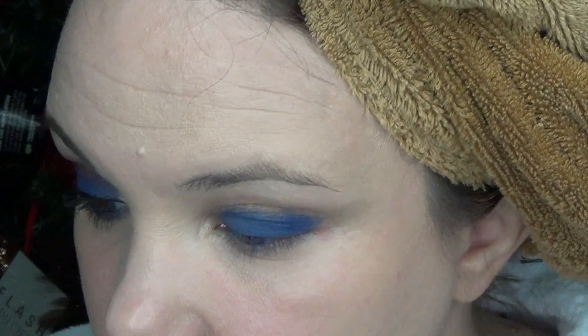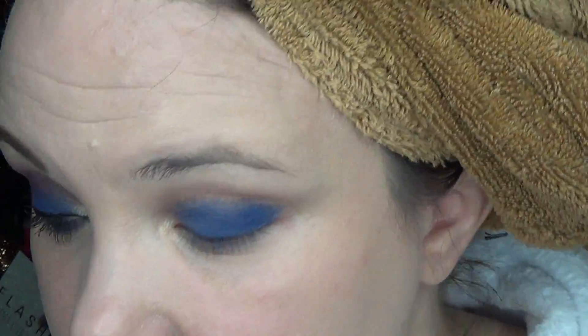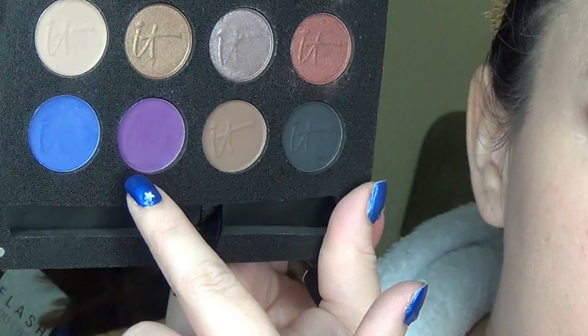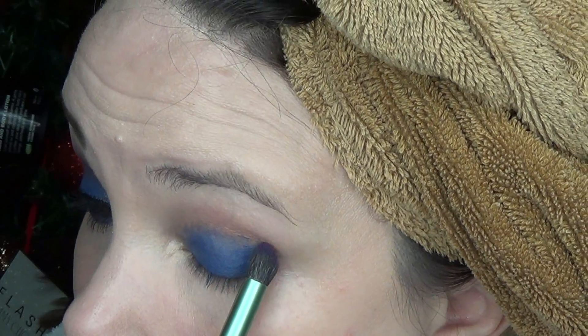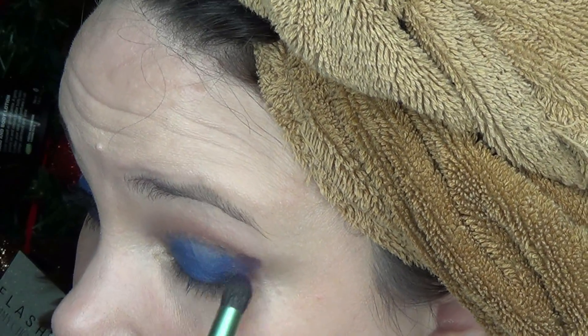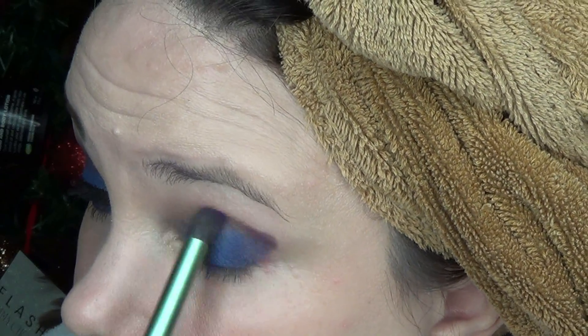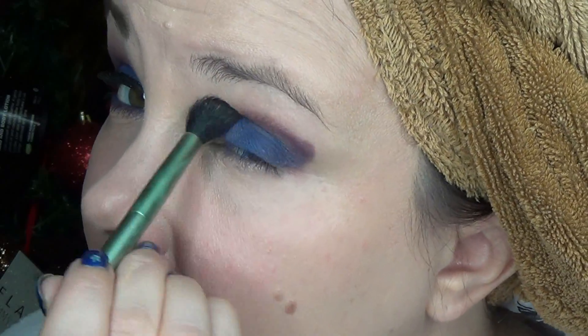Now we have the blue pretty much in place where we want it. Then we're going to go in with the Malley crease brush - there's a more dense end and a more fluffy end. We're going to start with the more dense end and go into this matte plum purple called Plum Passion, and start creating an outer V. You place the color where you want it, up into the crease and create a V shape. Then I'm going to turn it over to the fluffier end and start building up the color.